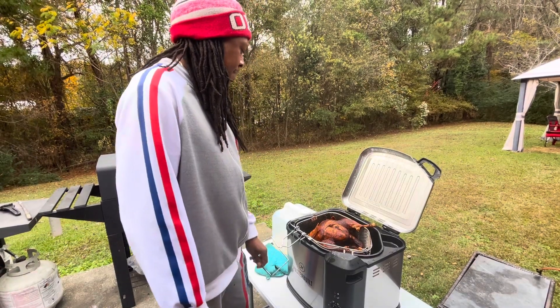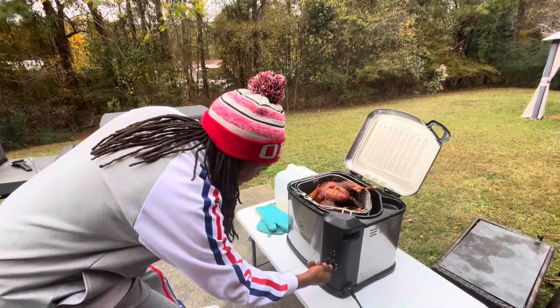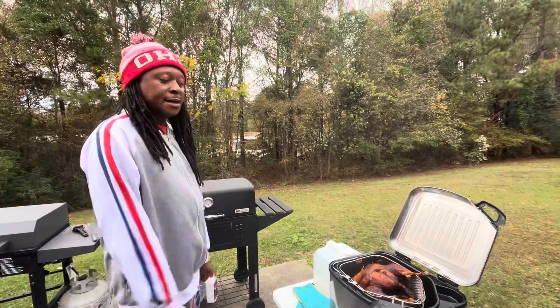We're just gonna sit it right there and let it rest. We can go ahead and turn this off, and we're ready.